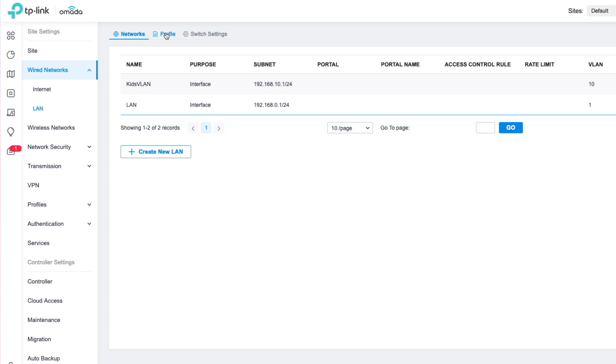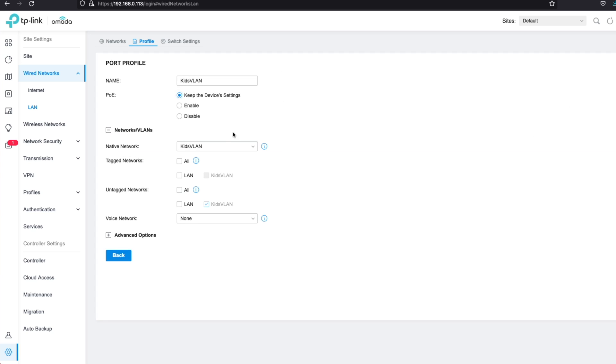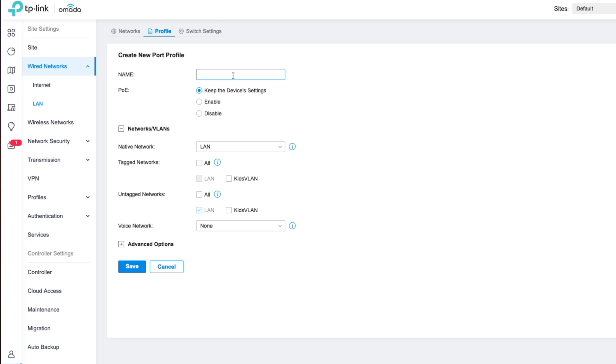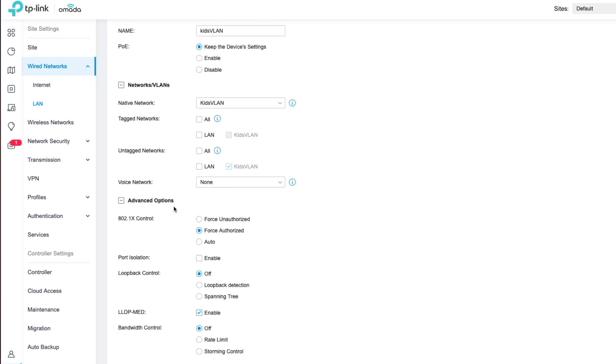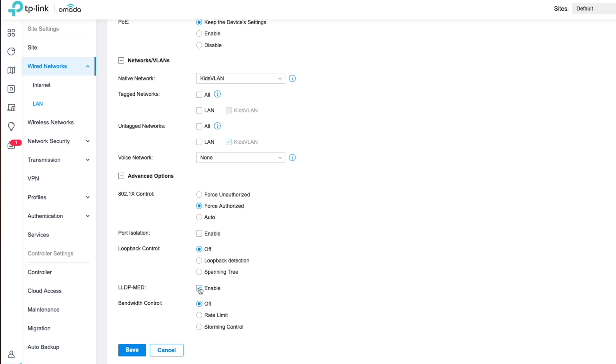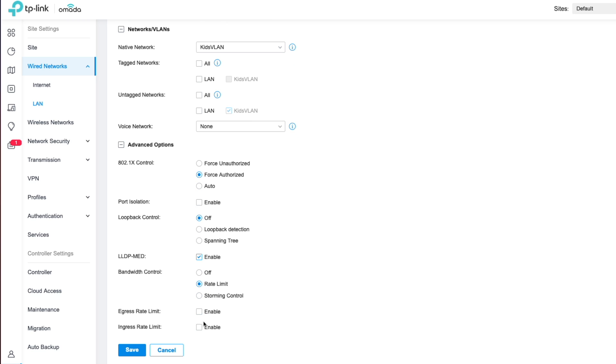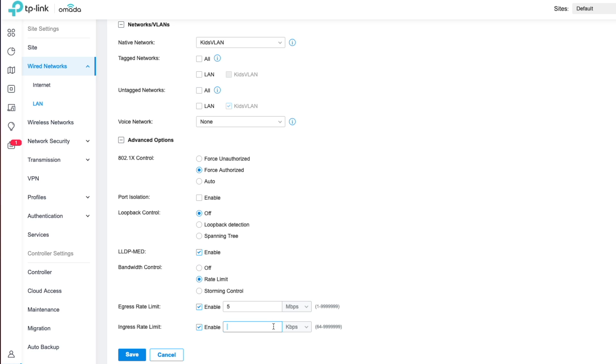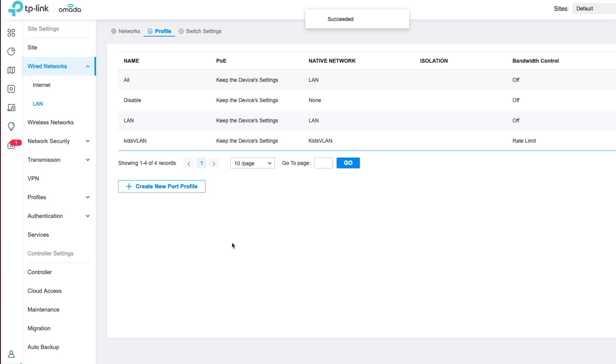Now we have to create a profile for them. The auto-created profile doesn't allow us to save changes, so we're going to delete the Kids VLAN and create it again. We'll call it Kids VLAN, set its native network to Kids VLAN, then click on Advanced Options and enable bandwidth control — rate limit. Their download limit will be 5 megabits per second, and their upload limit will be 10 megabits per second. Click Save, and the Kids VLAN has returned with the new profile set.